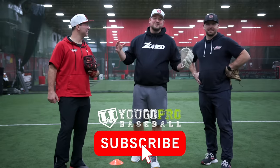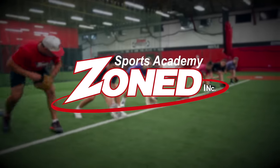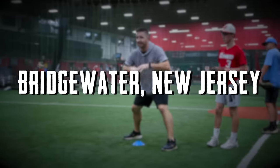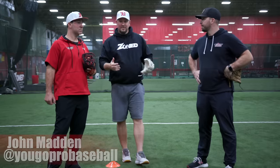What's going on guys, Coach Madden here at You Go Pro Baseball. We are here at Zoned Sports Academy, a beautiful facility in Bridgewater, New Jersey. I'm here with Coach Duke Baxter and Coach Steve Nickorak, and we've got the top three infield drills. So if you're a coach or an infielder, check out these drills — really good stuff.